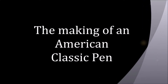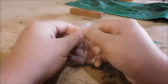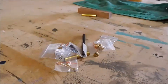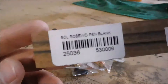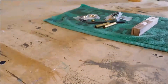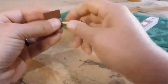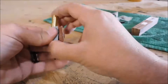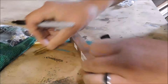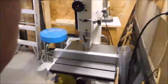Hey everybody, how's it going? I figured I'd share this video today of how I made this American classic rollerball style pen. Bear with me, I'm still new to this whole process of recording video and voice. Anyways, I'll get started. Sorting out all the pen parts here and sanding the brass tubes. I sand the brass tubes in order for the glue — or epoxy resin in my case — to stick to the brass tube when you glue it into the wood.